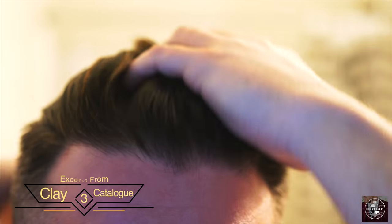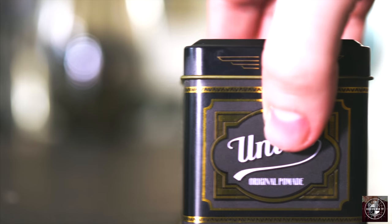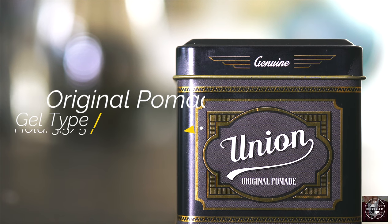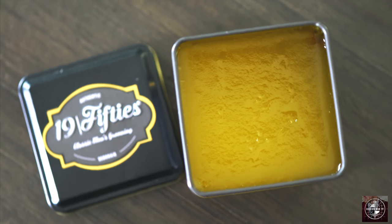The union matte clay was recently covered and demoed in the clay catalog part three. If you haven't seen that, I definitely recommend you jump on over after this video for a quick look and a demo of the clay. We are going to get a look at the other two products today, starting with the original pomade. The original pomade is described as a gel type water base that features a 3.5 out of 5 hold level and a 4.5 out of 5 shine level. The scent is also described as somewhat of a clean bubblegum type scent.